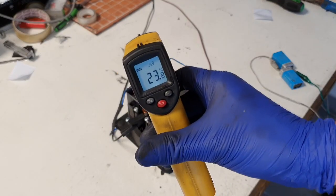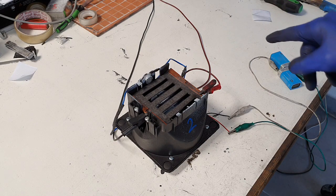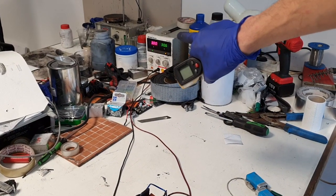Starting at 23 degrees C, I connect my power supply — three, two, one. The power supply needs 30 volts and 3 amps, and the amps are rising.